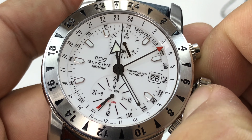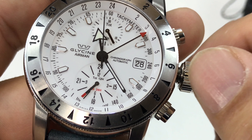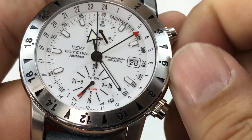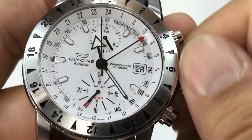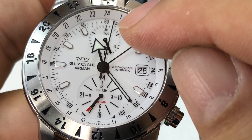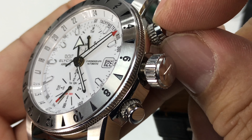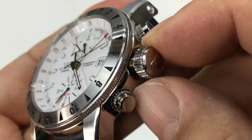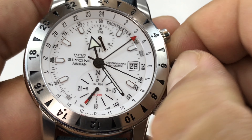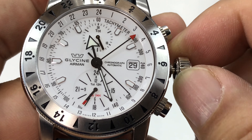I'm going to pull out the crown. In the first position, when I rotate clockwise I'm changing the date. If I rotate counterclockwise it doesn't seem like anything's happening. So I'm going to push it back in for a second and give this watch a little wind. The pushers have kind of a lower collar with knurling on them as well. Then I pull the crown all the way out to the last position — there we go — and now I can change the time.